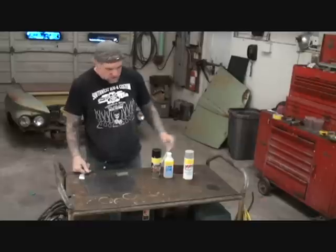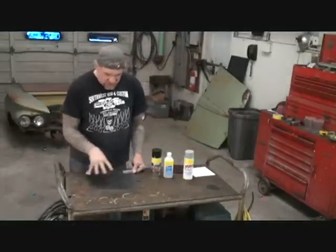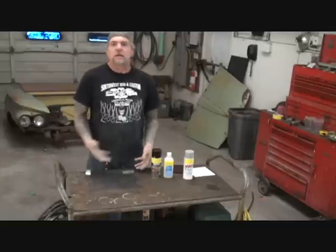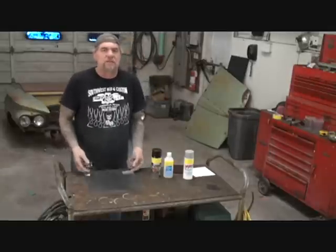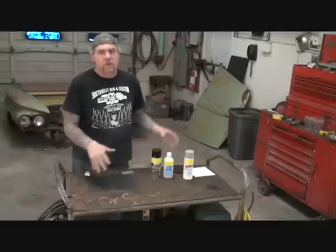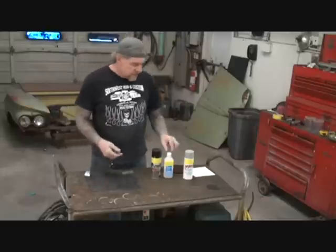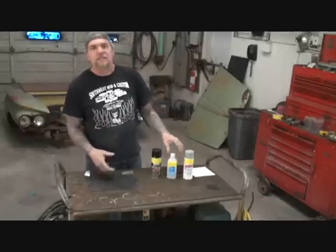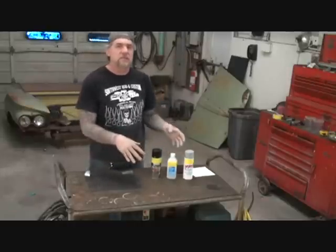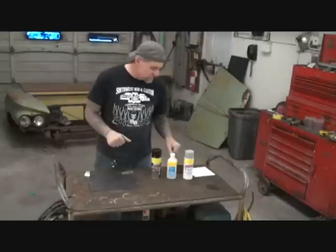This is the lesson that's going to show you how to do it right so it looks perfect the first time. So what I have here, I have a piece of scrap metal that we're going to be playing with, and this is 20 gauge steel. It really doesn't matter if it's brand new or used, because the same procedure I show you pretty much applies to anything that you spray paint, except for some plastics. So let's just take it one step at a time.